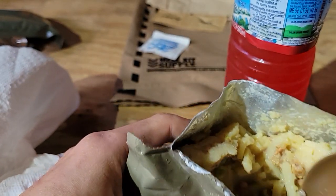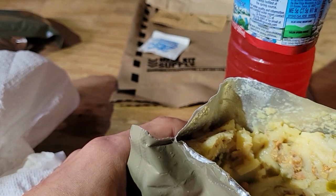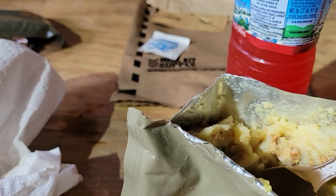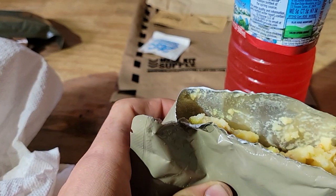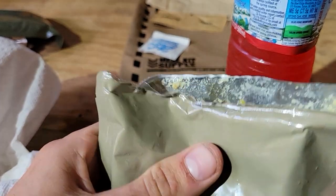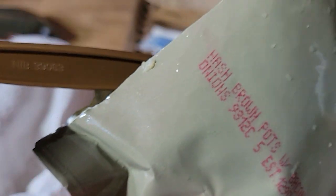Let's get some of that. If I was to eat this on a hiking trip — this one isn't bad. I mean, I recommend it. 10 out of 9 — very good. Hash browns with bacon, very good.